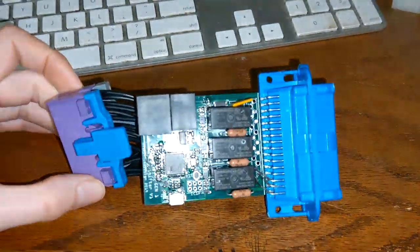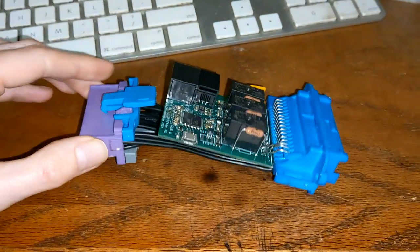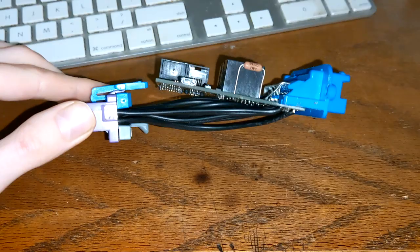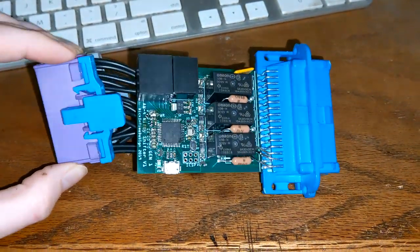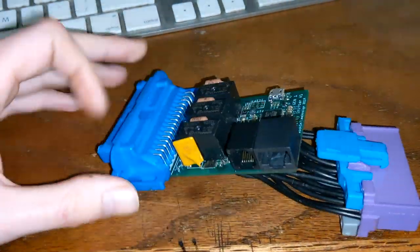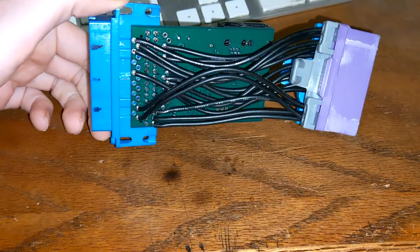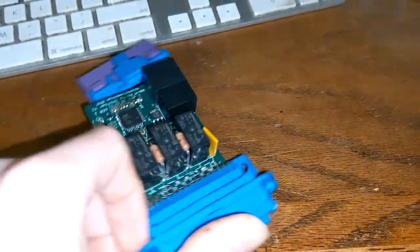Here it is in all of its beautiful glory. It's nice to see something in person because it really gives you a much better idea of what you're looking at and working with. Here is version 1, and this one is for the older models.